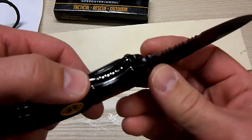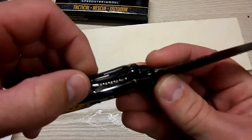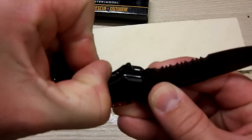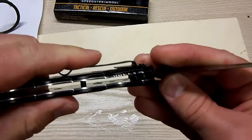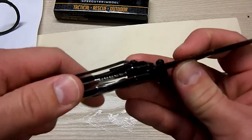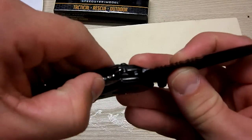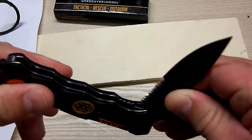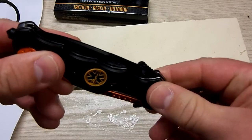The locking mechanism on this is a center lock right here. The way that works is you just push that back. This is still really new — it's only been out of the package for a few hours now. Very, very subtle movement in here, but to push that back, just get your thumbnail, push that in, bend the knife up, and then close it that way.